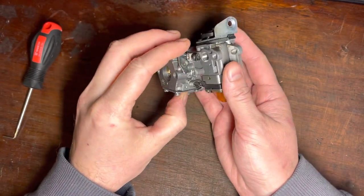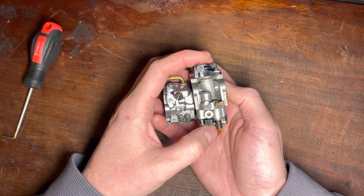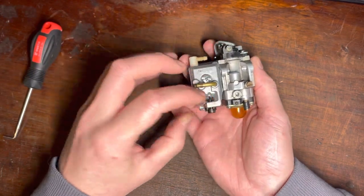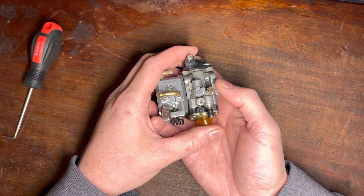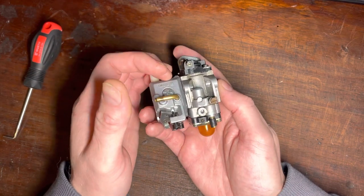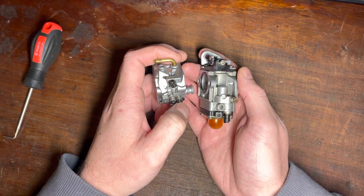Which carburetor needle do you tune first — low speed or high speed? That depends on whether your carburetor is a dependent or an independent carburetor. Here's how you tell: let your engine idle, then shut the high-speed screw. If, once that screw is fully shut, the engine changes RPM or dies, you have a dependent carburetor. If shutting the high-speed screw doesn't affect engine RPM at idle, you have an independent carburetor.